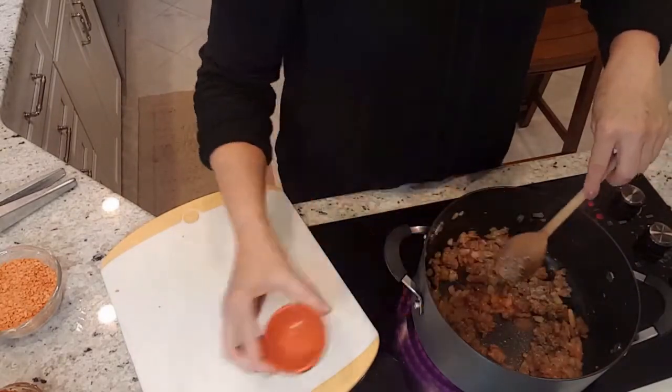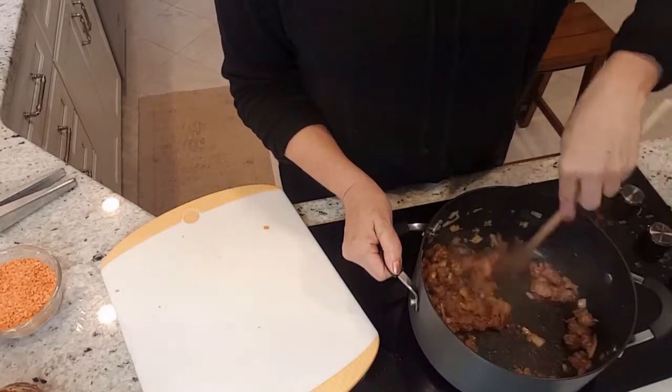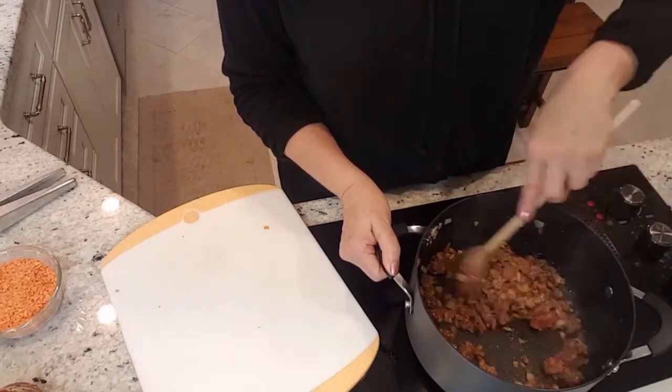Now I'm adding the spices: one teaspoon of ground cumin, one teaspoon of salt, and a quarter teaspoon of black pepper. Stir that around and let it cook.